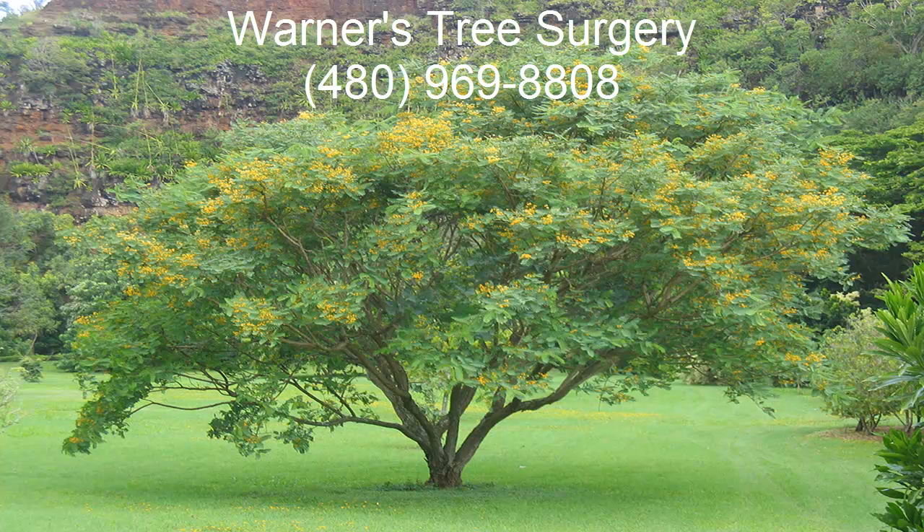This is Pat with Warner's Tree Surgery. If you have anything like this, give us a call. Our number is 480-969-8808. Bye!